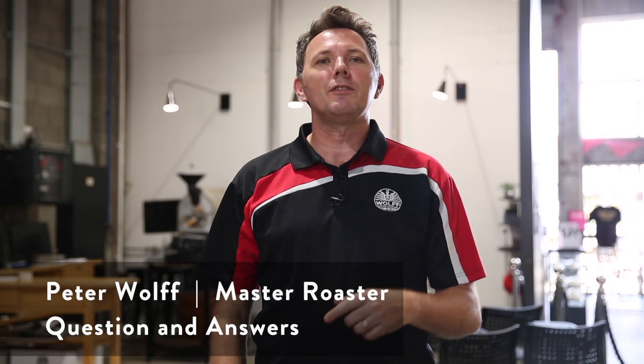Hello everyone, this is Peter Wolfe and thank you for joining today in our weekly vlog here at Wolfe College of Coffee. Thank you for subscribing. Today we're doing a question and answer — keep those questions coming in, we're really enjoying making our way through them, so we'll get started.